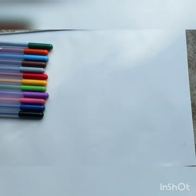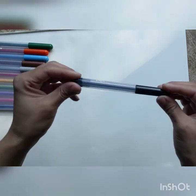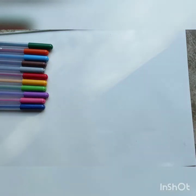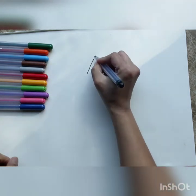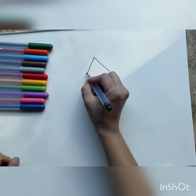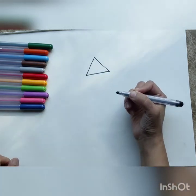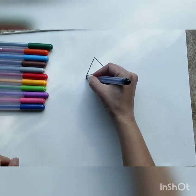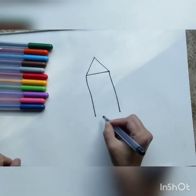To begin we are going to take our black marker. You can also draw with a pencil. And we're going to start drawing our rocket. So at the start let's draw a triangle — this is going to be the top of the rocket ship. Below it we're going to extend one side and extend the other side and make it into a rectangle.